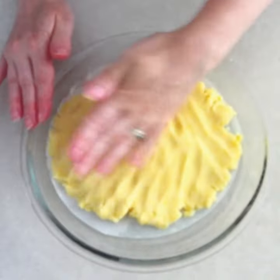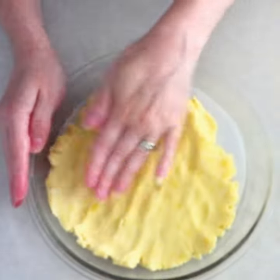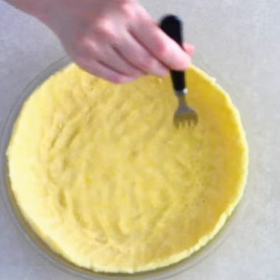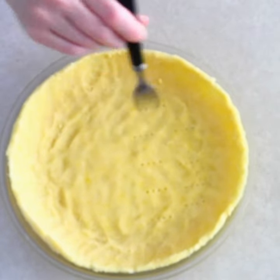Line a nine inch pie pan with parchment paper. Press the dough evenly throughout the bottom and up the sides of the pie pan. Use a fork and poke small holes in the bottom of the pie crust.